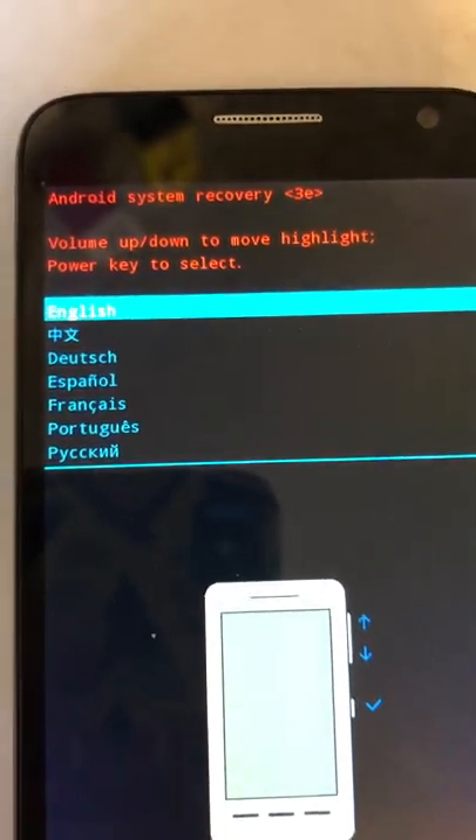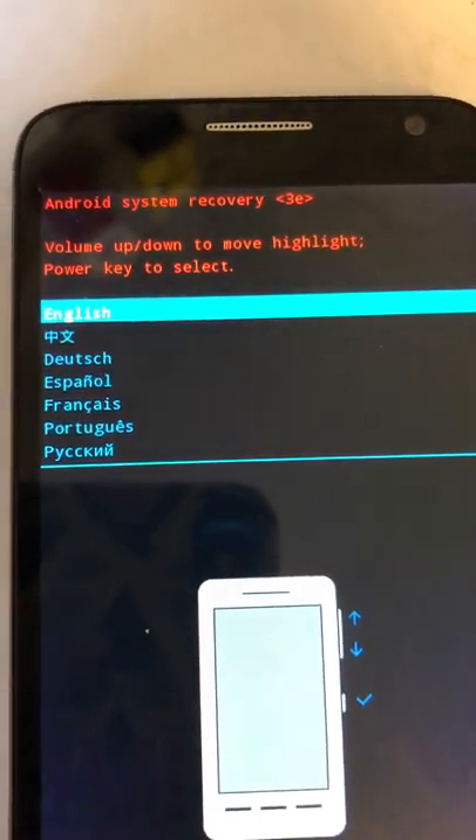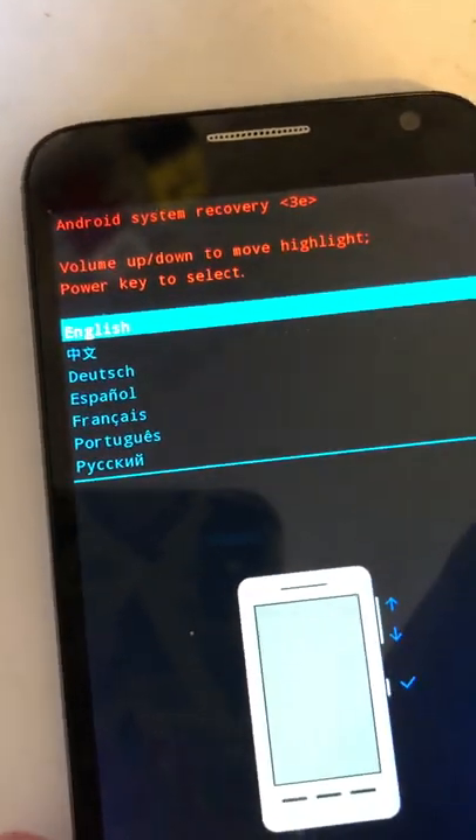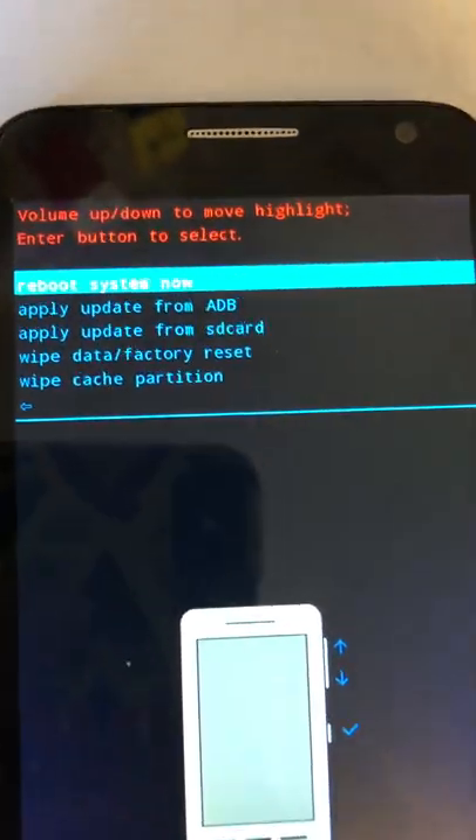It says Android System Recovery. Press volume up or down to highlight your language and then press the power button to select. I'm going to select English — press the power button to select that and we come into this other menu.